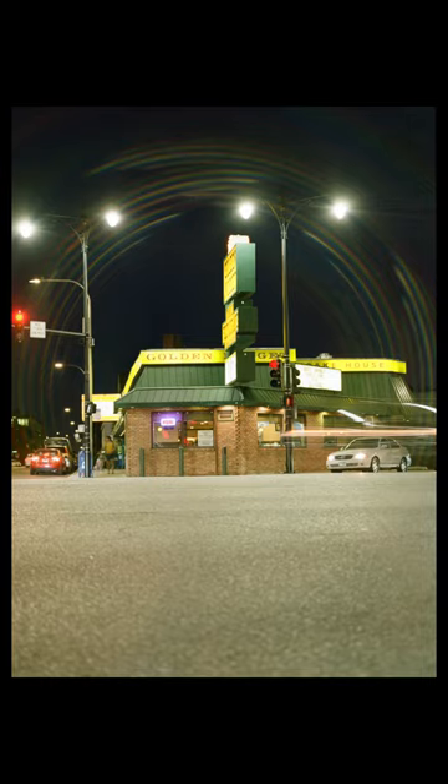This camera truly is a workhorse and thanks to its all mechanical operation there's no need to worry about batteries. This camera does take a few extra steps to capture an image but the results speak for themselves. If you're in the market for one heck of a camera or the RB67, be sure to check our website as inventory changes daily.